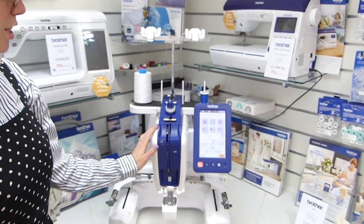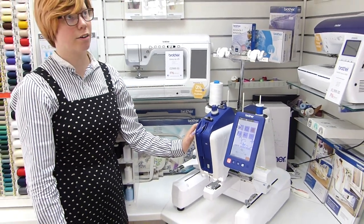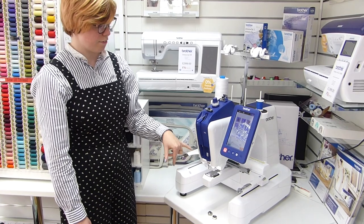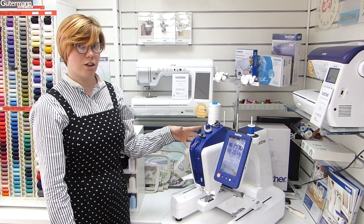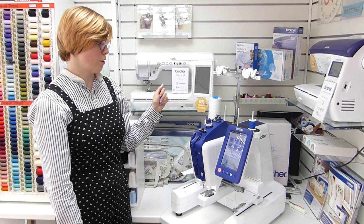There are other embroidery machines available from Brother. We also have the multi-head upstairs — the PR1050X, which is a 10-head machine with 10 needles, whereas this has just the one. That one doesn't have a bobbin winder on it. But if you're doing single colour and not bothered about changing colours frequently, this one with the bobbin winder is a really good choice.